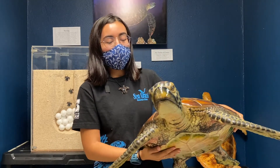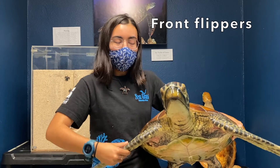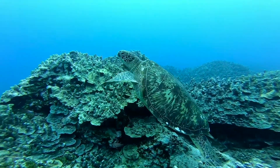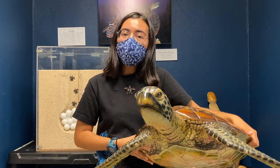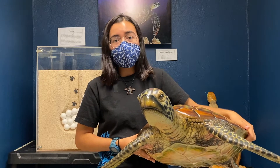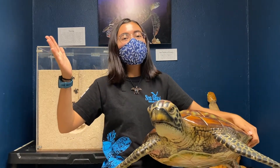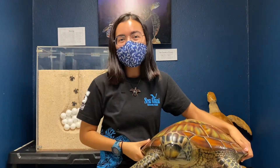The first body part we're going to look at is the front flippers. On Ha'ani, these are her front flippers and she uses these to swim in the water and to get to different places. If you think of a body part like the front flippers, you can think of your hands. Can everyone put up your hands and wave them in the air like a sea turtle? Great job everyone!